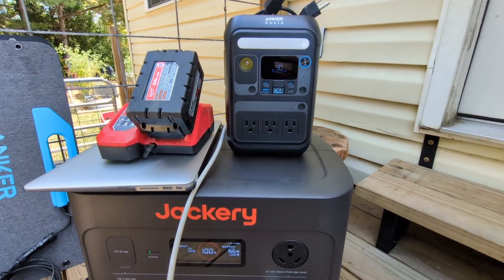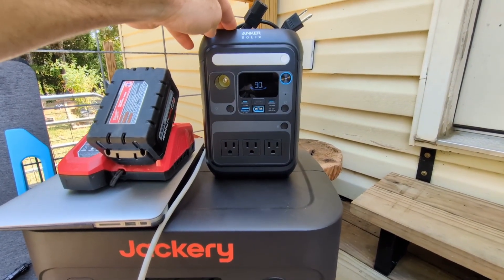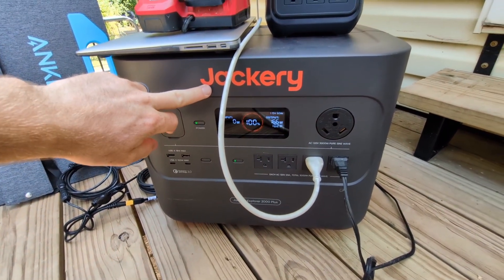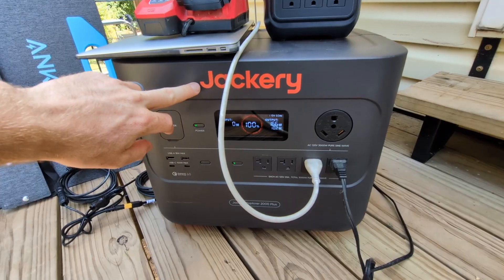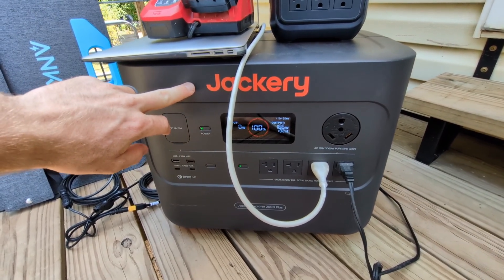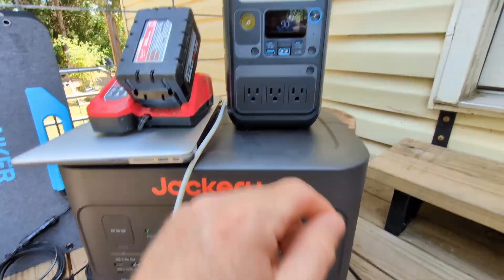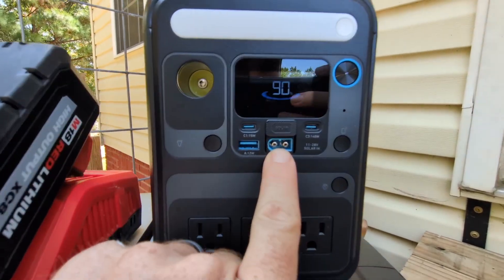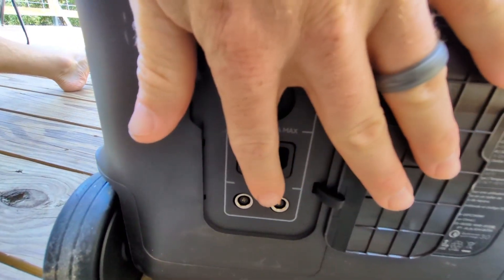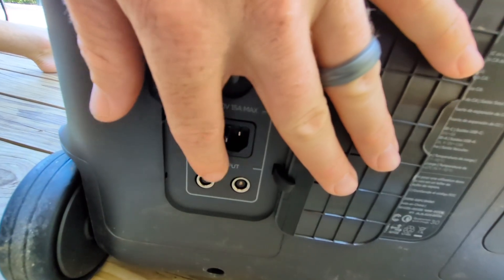Both of these power stations are fantastic units. The smaller one I keep in my truck for emergency power, and the Jackery I take on job sites and use as a solar generator to power the entire job site — no temp power pole, no gas. The reason I'm using both to test is they have different solar inputs: the Anchor uses one style connector and the Jackery uses a round connector, but it also has two inputs so we can test them side by side simultaneously.